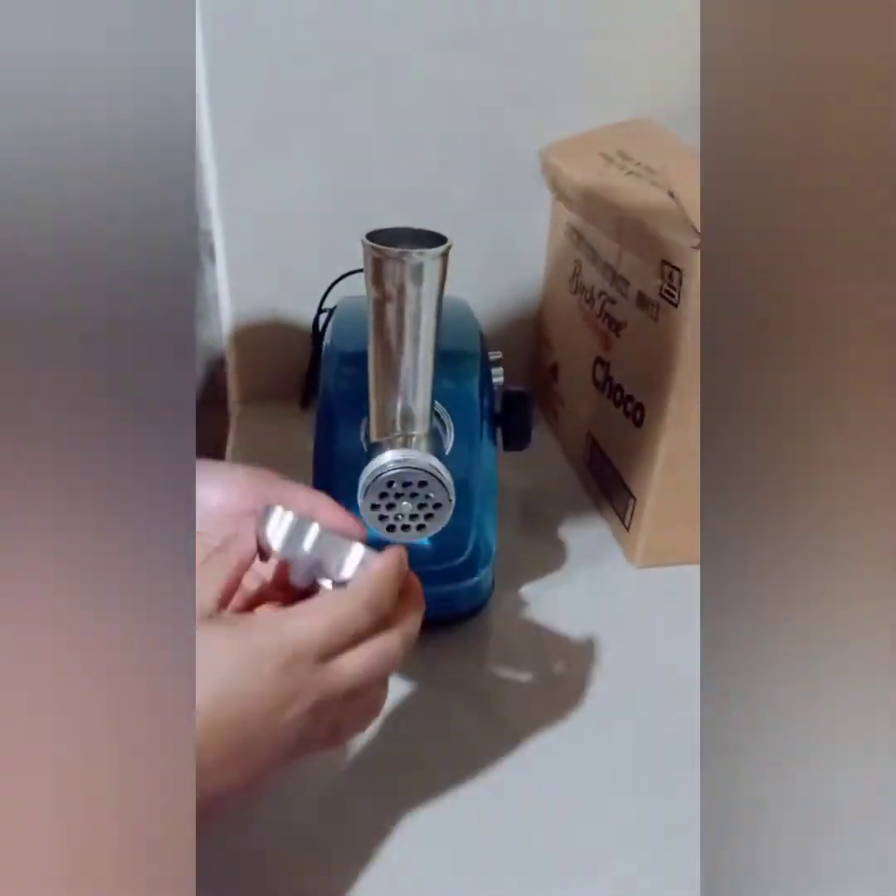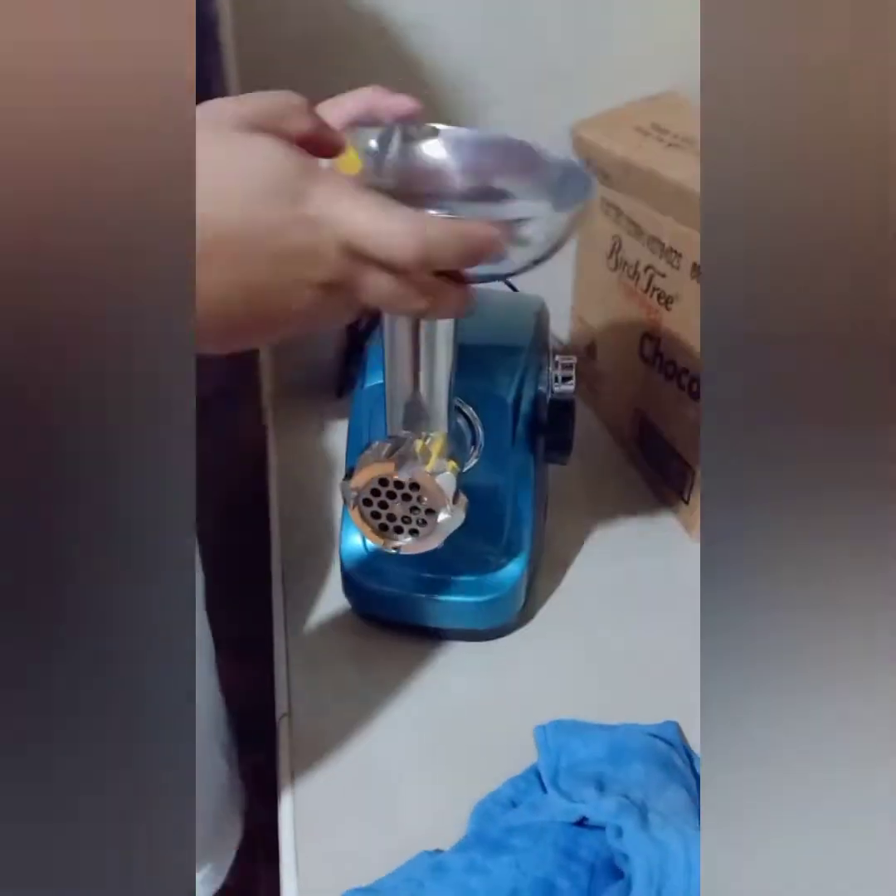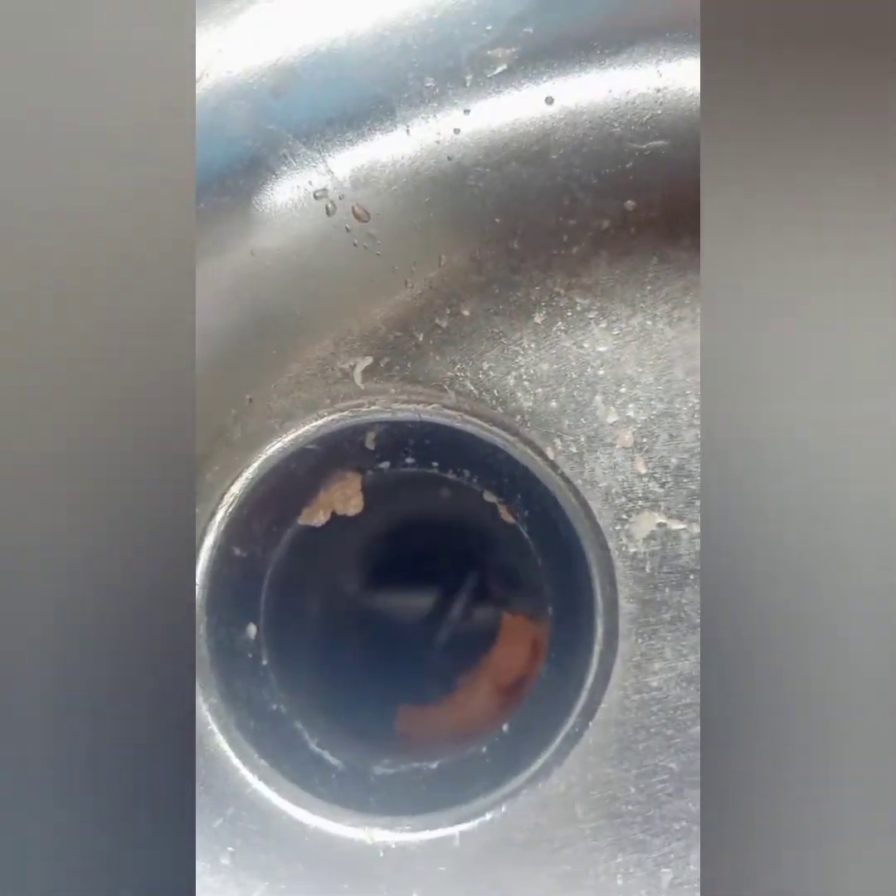We're almost done — thank you husband for assembling the meat grinder for me! So let's get grinding. First up is pork, and let's see the outcome and what it looks like.